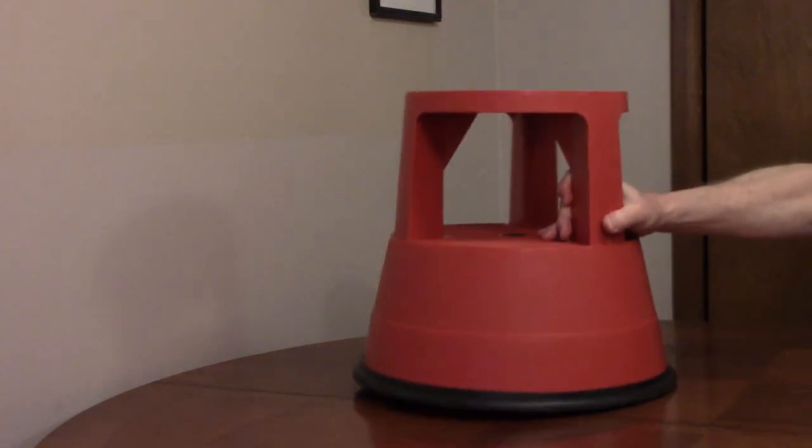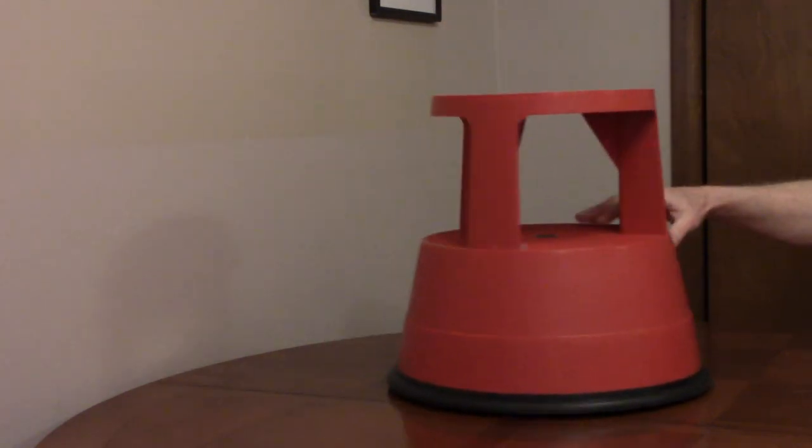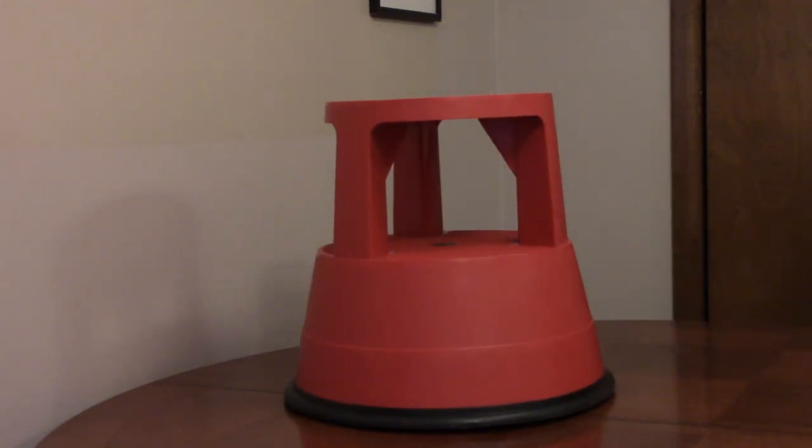The bumper also protects surfaces from damage when it's being rolled around. It's a lightweight 4.8 pounds but will support up to 300 pounds, and it comes in multiple colors.